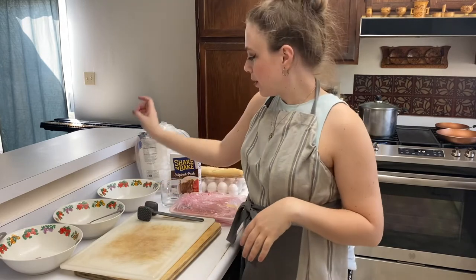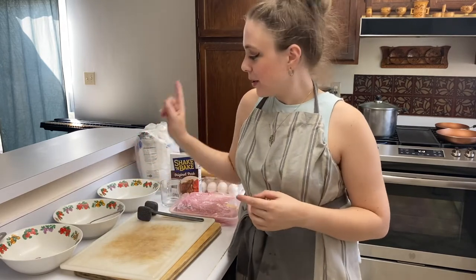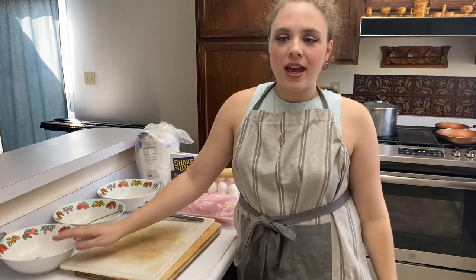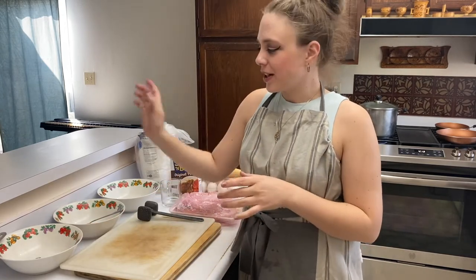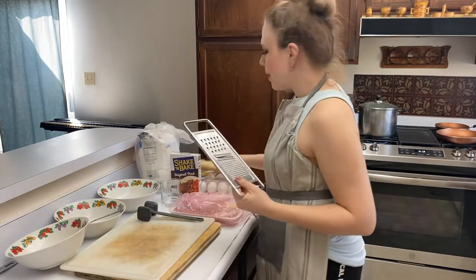Word of advice: do not leave wooden spoons by the stove. Alright, now let's get into the schnitzel part. First we need to prep the coating. Flour — that's going to go into bowl number one. Eggs — that's going to go into bowl number two. And then the breadcrumbs, which are going to go into bowl number three. We need our grater again.